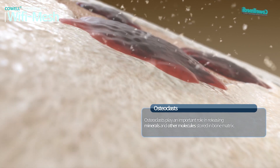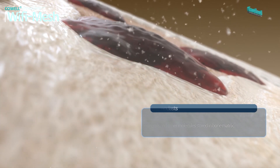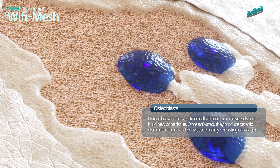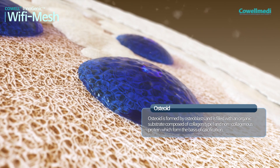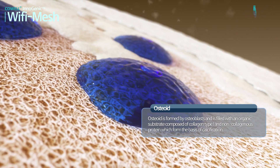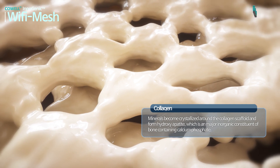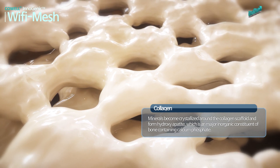Osteoclasts play an important role in releasing minerals and other molecules stored in the bone matrix. Osteoblasts are derived from cells related to blood vessels and build new bone tissue. Once activated, they produce organic elements of bone and bony tissue, mainly consisting of collagen. Osteoid is formed by osteoblasts and is filled with an organic substrate composed of collagen type 1 and non-collagenous protein, which form the basis of calcification. Minerals become crystallized around the collagen scaffold and form hydroxyapatite, a major inorganic constituent of bone containing calcium phosphate.